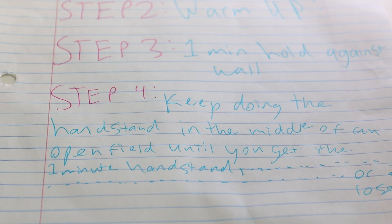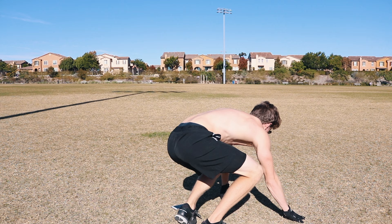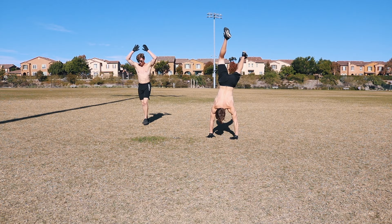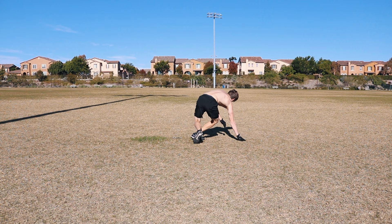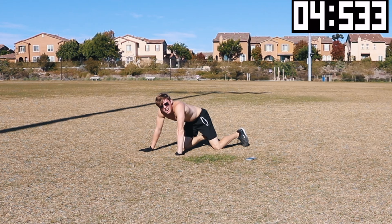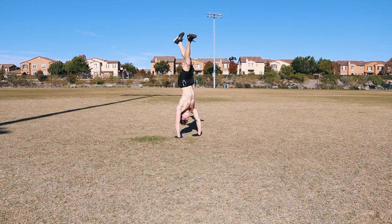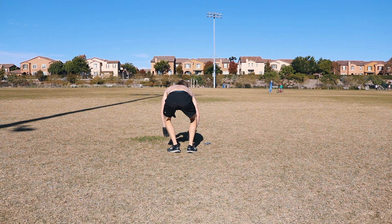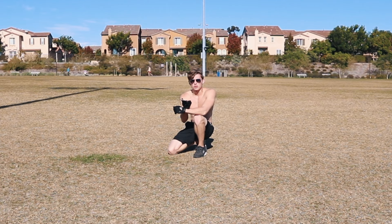After practicing form against the fence, I felt ready for step four: doing freestanding handstands in an open field until I get a 10-second hold. That was awful — I got too used to the fence, so now my weight just swings forward. But I'm making progress, holding some of these for three to four seconds. We're ultimately shooting for 10 seconds.